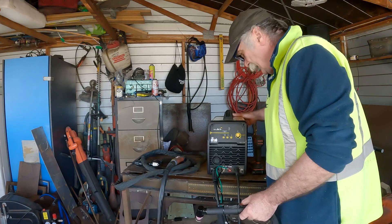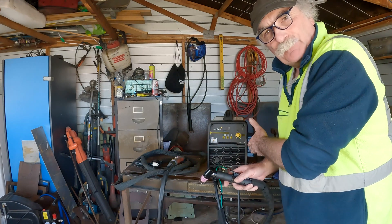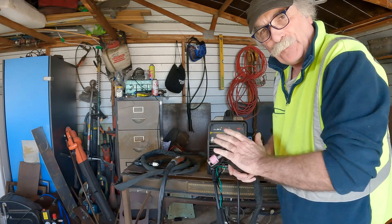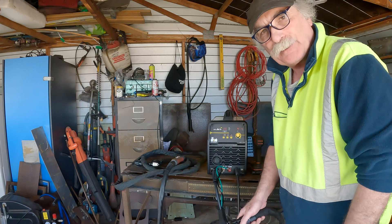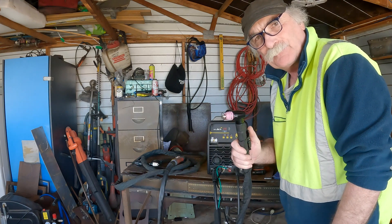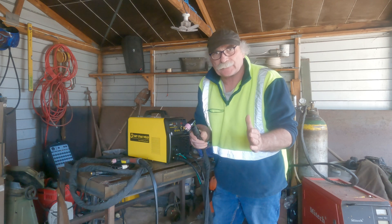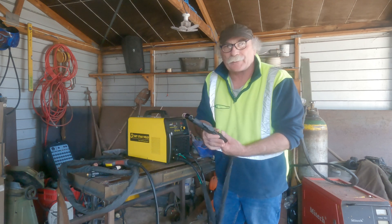So if we turn this machine on again guys — like I said, this has a built-in compressor as well. At least if you're using a separate compressor, it gives you like half a second before the thing will actually ignite. But this ignites right away guys. And it's about 5,000 degrees. And if you accidentally touch it and ignite it, like I did...